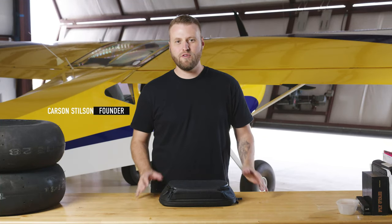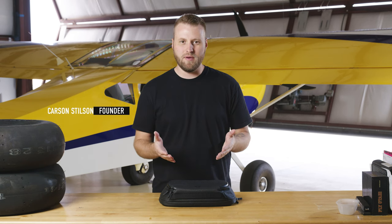Hey guys, I'm Carson Stilson, the founder and creator of Whereworthy. First off, I want to thank you for being part of our email list. This is an exclusive bit of content just for those who have joined the email list, and I want to make sure you feel involved and like you're getting content that nobody else gets access to.